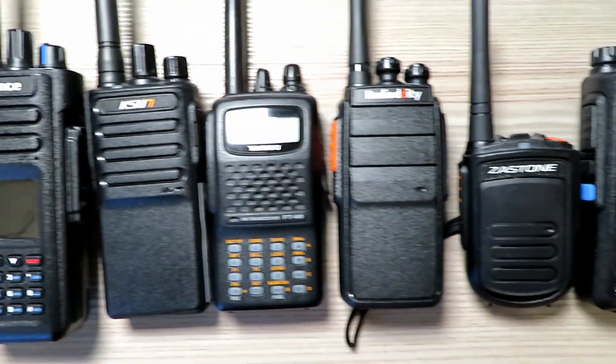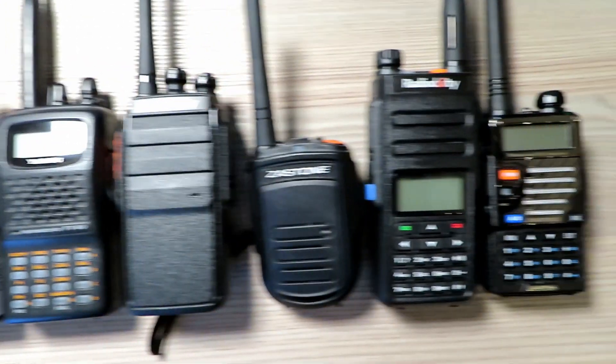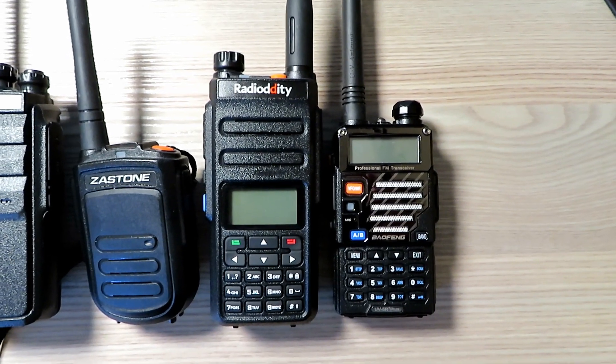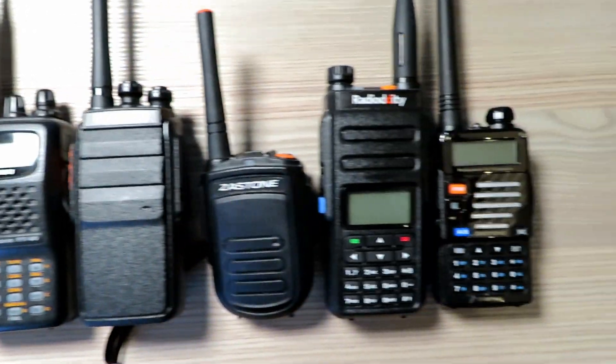These are the bad boys that are coming out to play today. They're all new apart from the EV5R, which we've taken the tone off — it's good to have that as a reference. So these are what's coming out to play. Let's go see how they perform.